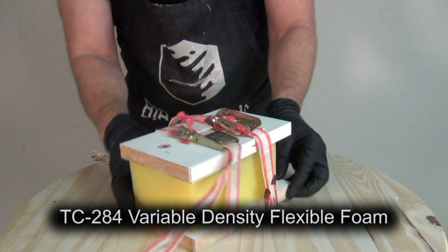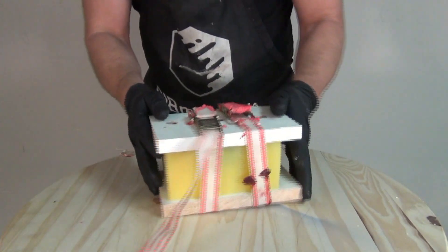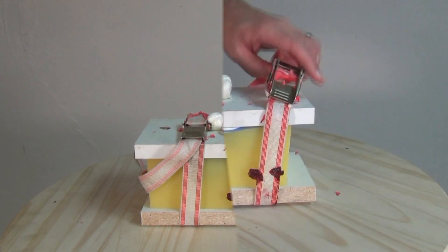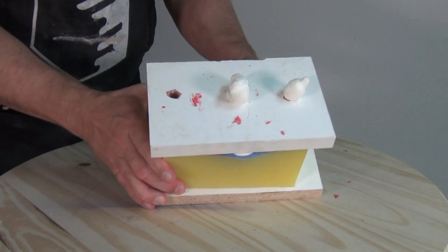As mentioned in the flexible foam tutorial, flexible foams react and cure fast, so have everything ready, pour into the mold, clamp it shut, and allow the foam to expand. Flexible foams like the TC-266 and TC-284 can typically be demolded in under an hour — I let this set up for about 45 minutes before demolding.